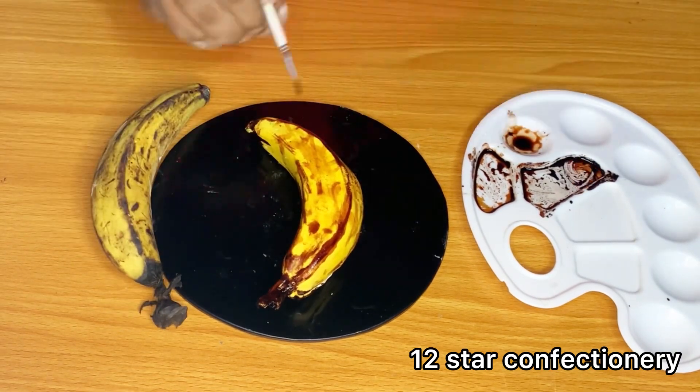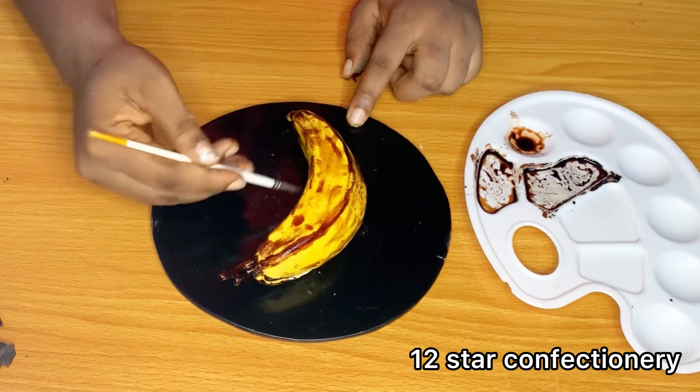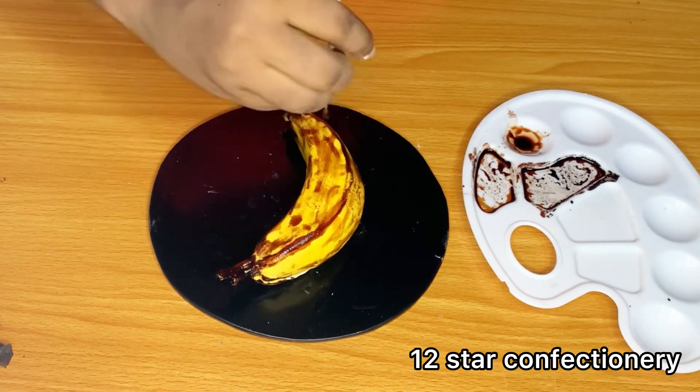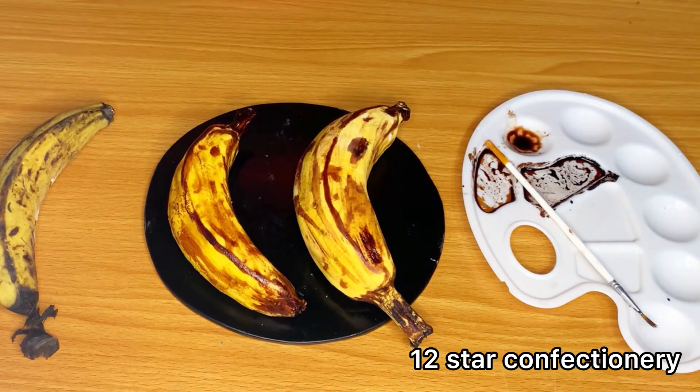One thing about hyper realistic cakes is that I normally get scared when it comes to coloring, but at last I always pull everything off. I would love to know what your thoughts are on this work and how you feel about the final look.